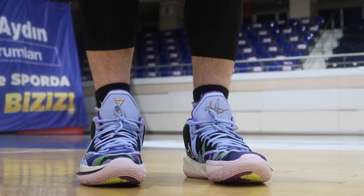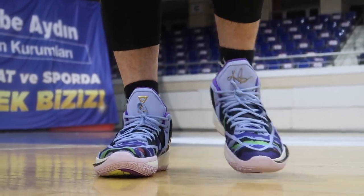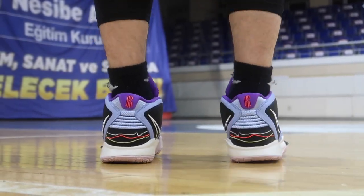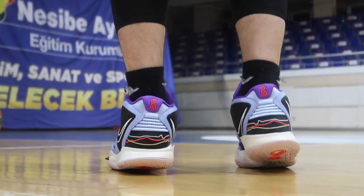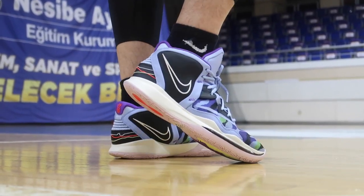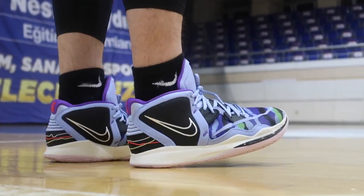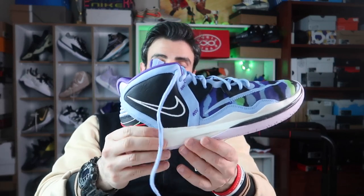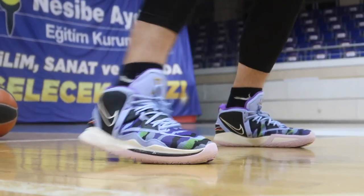Ayakkabı genel olarak oldukça rahat; biraz boş ve sade hissettiriyor ayağınıza. Biraz çorap giymişsiniz gibi hissettiriyor ama bu rahatlığına ve hafifliğine katkıda bulunuyor. Etkiden koruma noktasında gayet ideal; guardların ihtiyacı olan etkiden koruma ve yastıklamaya sahip. Yastıklama puanı 8.6 — 8.9'a gidenler çok daha iri yastıklamalı ayakkabılar olduğu için 8.6 ideal. Diğer Kyrie'lere göre bence çok daha güzel bir yastıklamaya sahip.